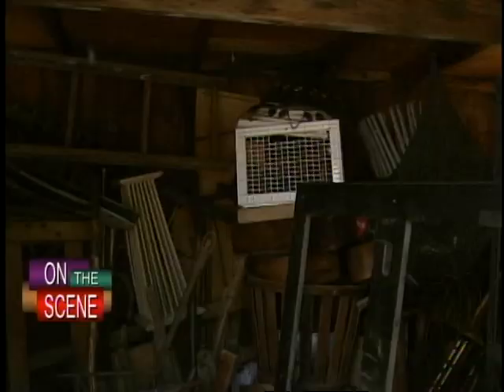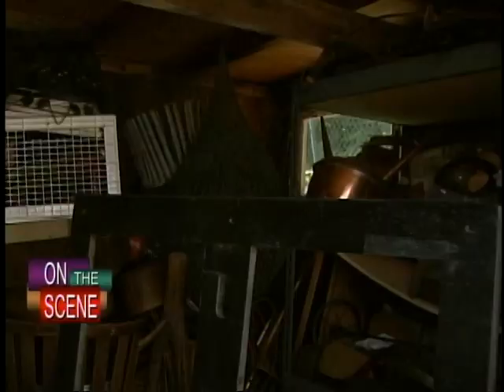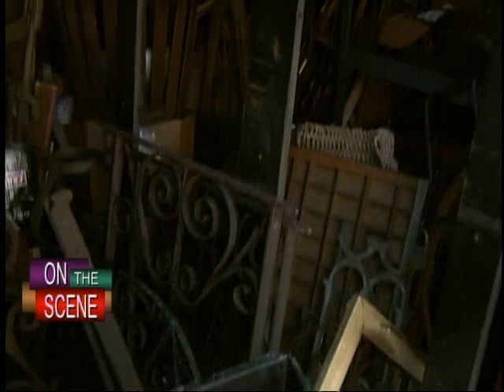The odds and ends end up here. They must weigh, I don't know, 100 pounds or more. It may look like clutter, but in her studio, that all changes.